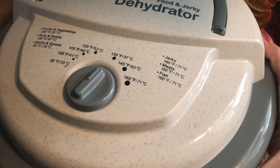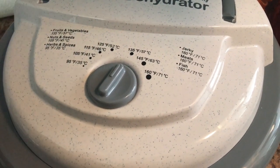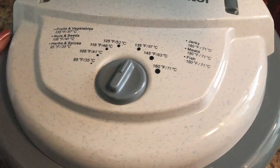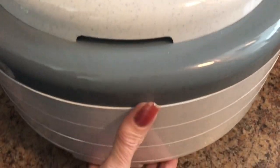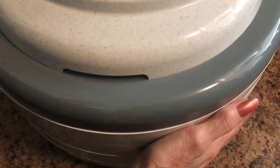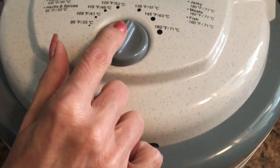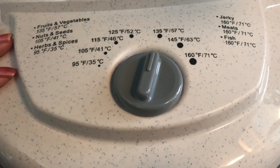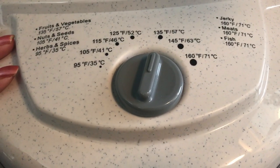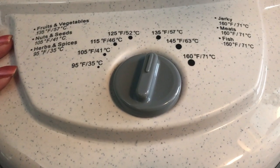Always check all the way around. Make sure everything's nice and in place — no trays are sticking out — because you want to keep all that hot air in. Get to your 135. Plug her in. Like the oranges, this will take probably about 12 hours. So we'll be back when they're done.